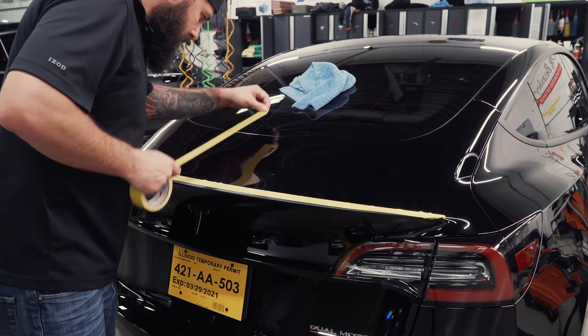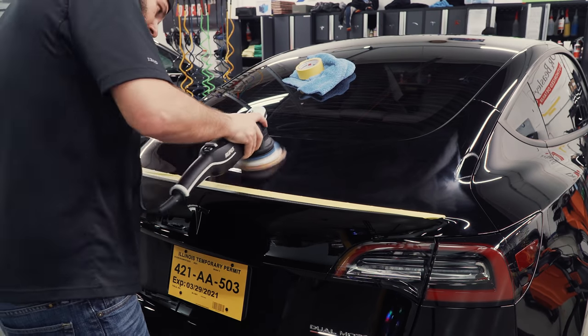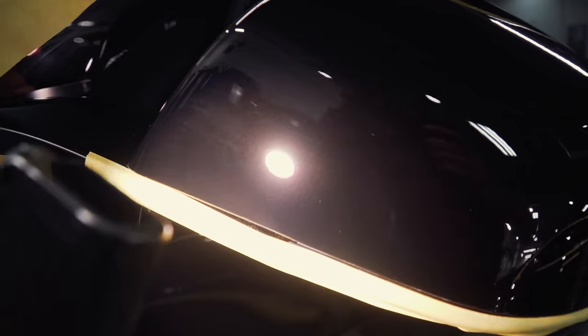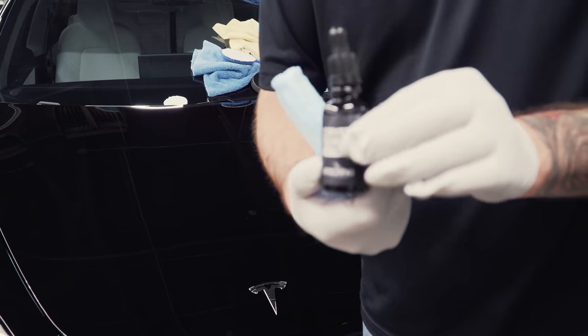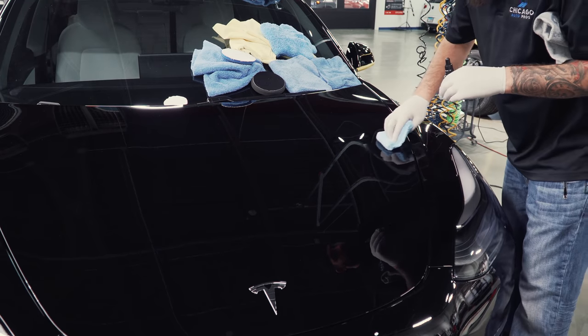By polishing the paint, we are removing very thin layers of clear coat. This leaves a flat layer that's going to look glossy, new, and shiny. I want to show you guys the before and after polishing, so I'm just going to polish half this back deck lid so you guys can see the difference. We're also going to be putting a ceramic coating on parts of the paint just to see how they're affected while going through the tunnel car wash.